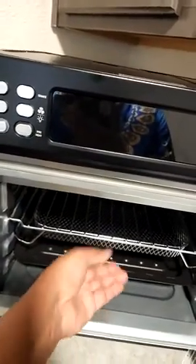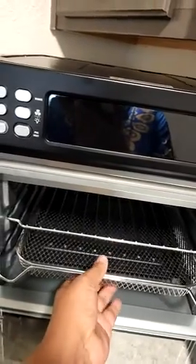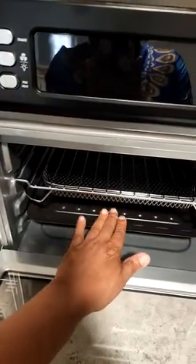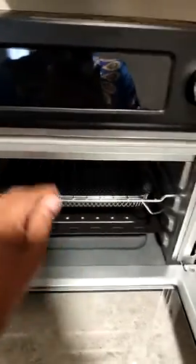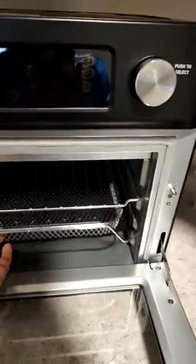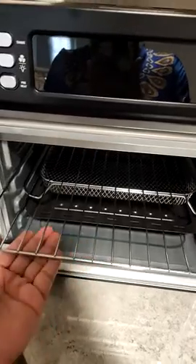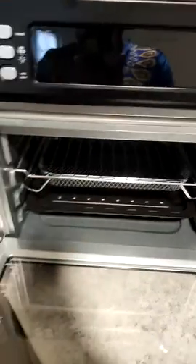If you have something in your shaker or fryer pan, you can take most of this out. I always kind of leave it in because it helps catch any little excess things, especially if you're cooking meat. You can take out the fryer if you're not going to be frying anything, and you can place your rack wherever you want.